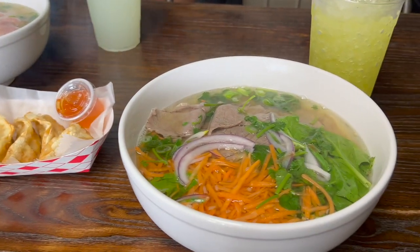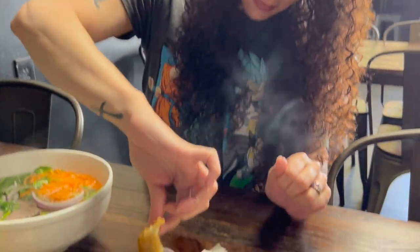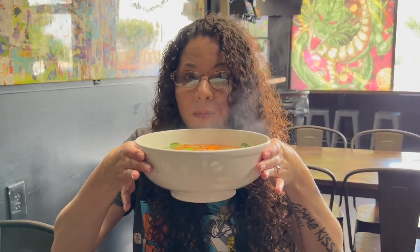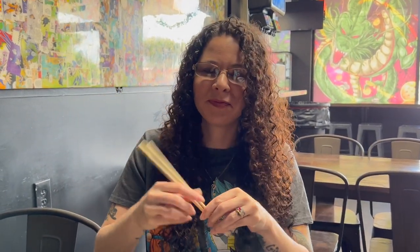It smells good, hopefully it tastes good. This is his first time eating pho, I believe. He's saying it's spicy. What is it? A chicken dumpling and a pork dumpling — really good.